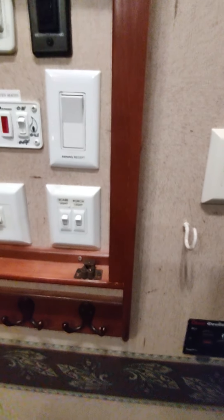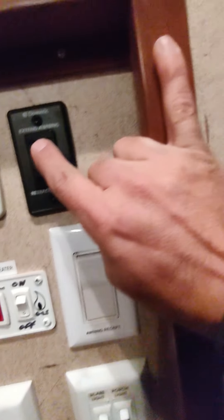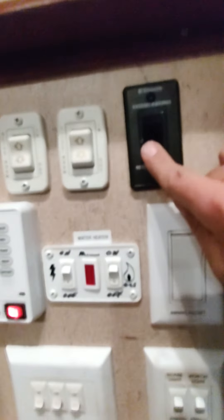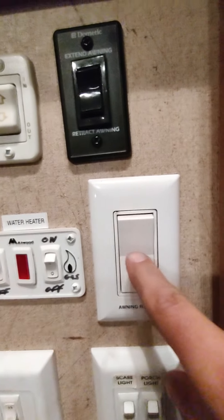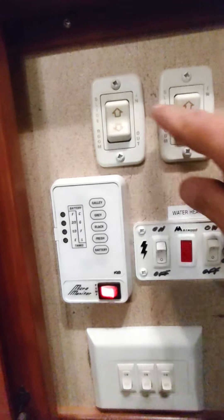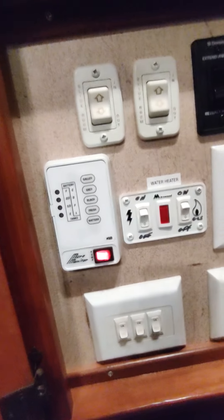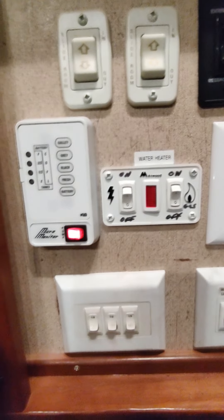It would plug right in here and you just turn it on. Here is where all your control panels are. It has an electric awning — to extend it you just hit 'extend' and you'll see it rolling out, and to bring it back in you hit 'retract.' There's also an exterior outlet here.